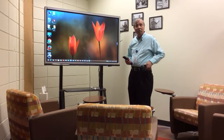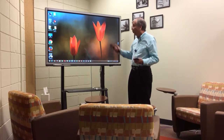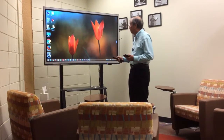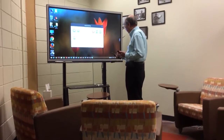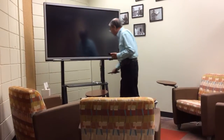Hi everybody. I want to show you how I can project my cell phone wirelessly onto this ViewSign board. So what I'm going to do is, I'm going to first switch the input. So let me select the right input. And here it is.